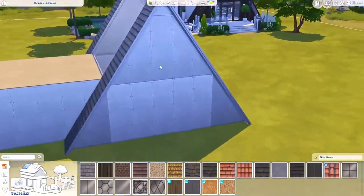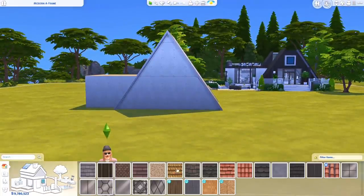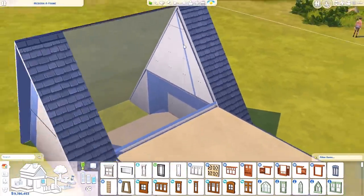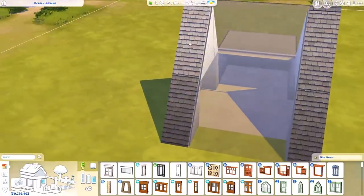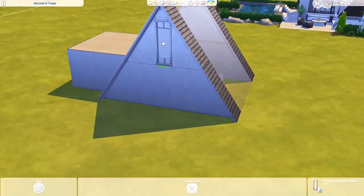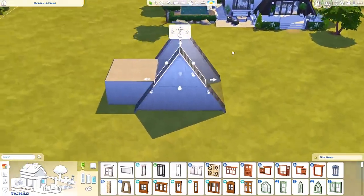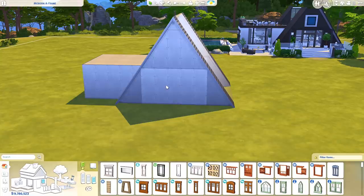So you can also, if you want to add a window to the top — I'll show you what I mean. If I add this window right here, it won't be showing on the other side because obviously it's just on a roof piece, so the other wall is right here. You can actually split this roof piece up into more pieces. I feel like it looks nicer if you have some kind of window up here.